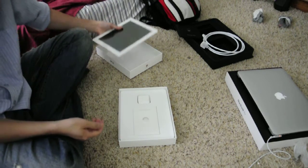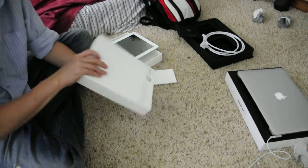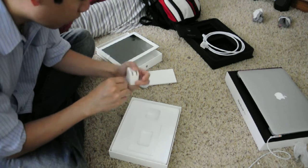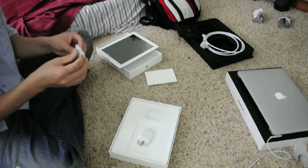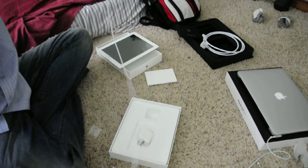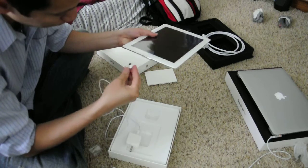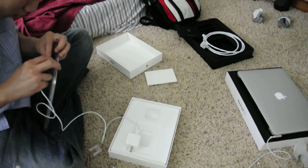As usual I will just plug it in and let it charge to full, even though the mandatory thing, they already did it for me. I'm gonna take this out. I won't open this yet, because I didn't buy the screen cover — kind of like all the accessories for my tablet.